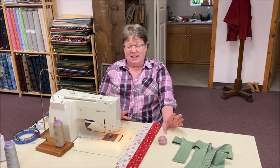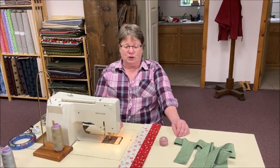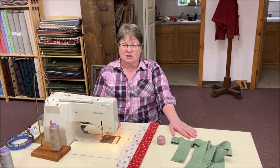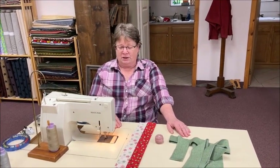Good morning, Tuesday Tidbitters. We had a few requests after our last Tuesday Tidbits about the pillows — a few requests on taking it just a little bit further. So we thought we would do a real quick one for you. It's not going to be lengthy, but we wanted to give you a couple of addendums to pillows, because you can do ruffles, you can do flanges, and they're not hard to do.